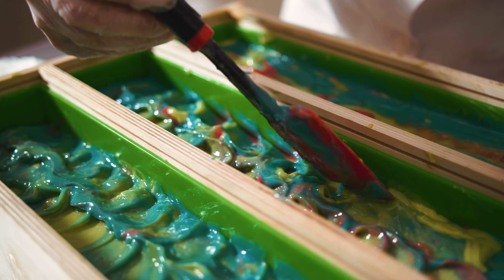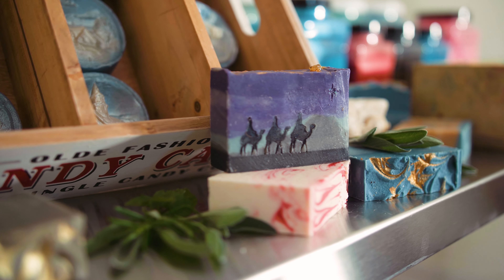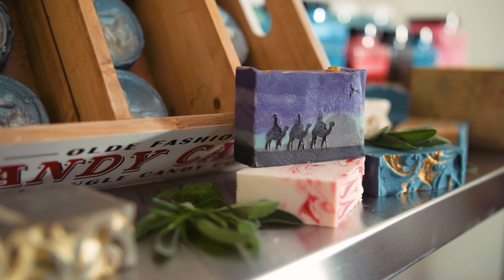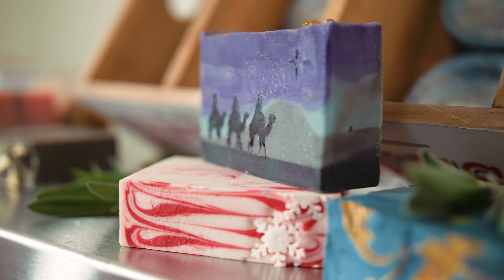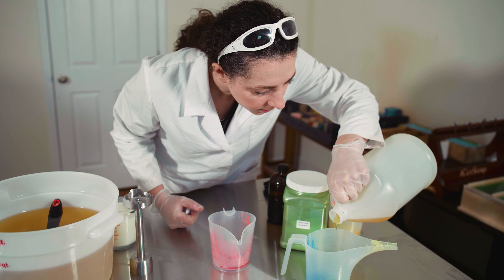Once the soap is done, I will cut it and then stamp it. I really like hand painting certain elements of soap with mineral mica to get a special wow effect. It's definitely relaxing — it's very different from what I do on a daily basis, which is marketing, analytics, looking at numbers.